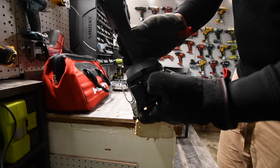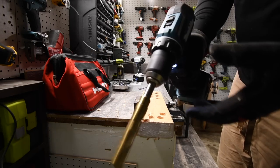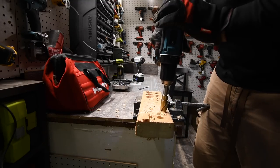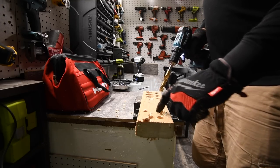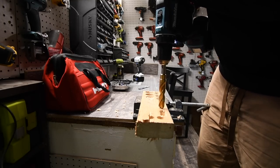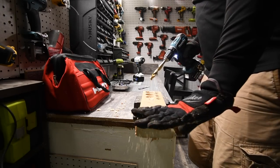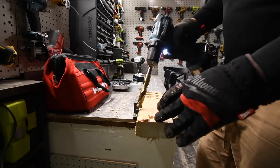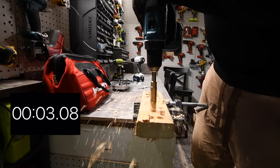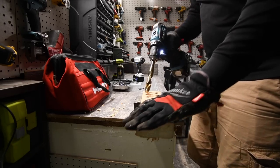Now on the Makita, battery is full, on drill, speed two. Ready, go. That doesn't count — it fed into the other hole. Gotta redo it. Ready, go. Makita stopped — that is surprising. Let's do another one. I'm surprised that the Makita is stopping.